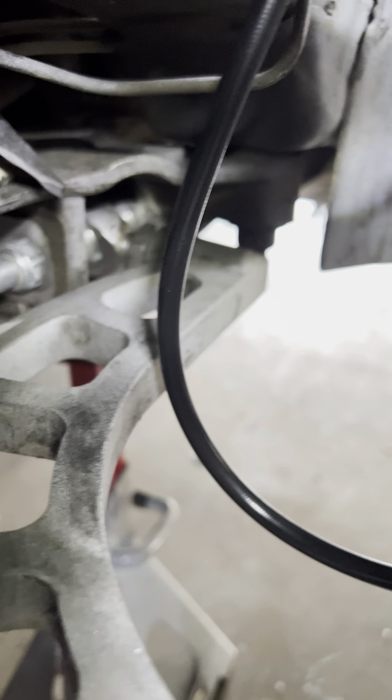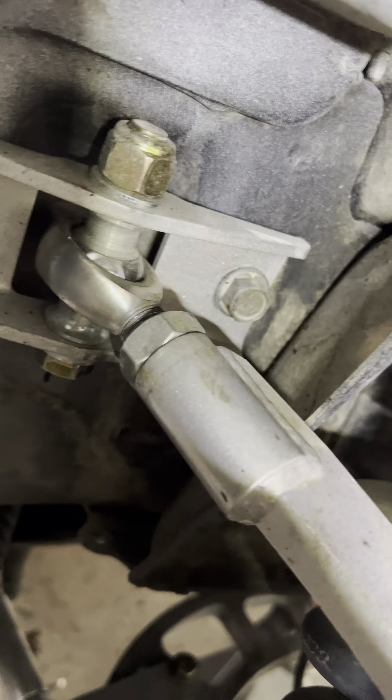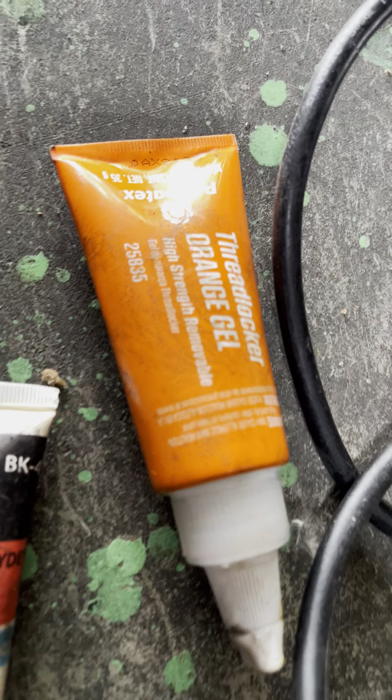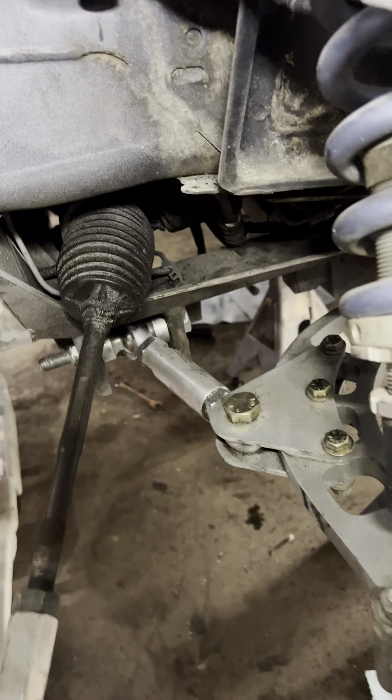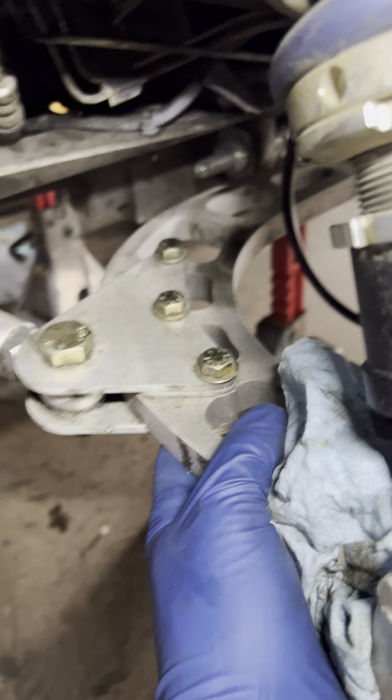This is maybe a holder or control arm, and I wallowed out part of it to get it to fit inside. As far as this goes, I have these on the far side and on the inside to try to straighten up the wheel a little bit.